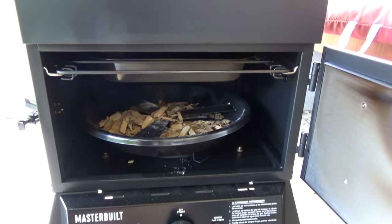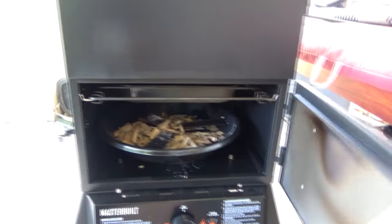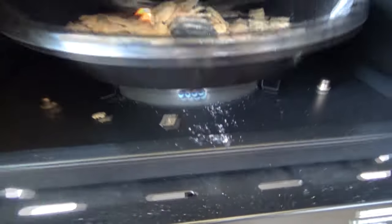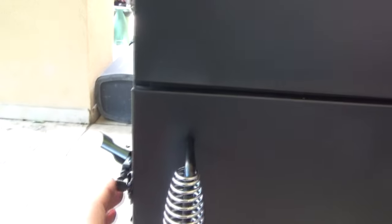I can already see a little bit of smoke coming out — that's not a bad sign. That means these little chips will smoke. I'm going to make sure the chip tray is settled in on the base down there.